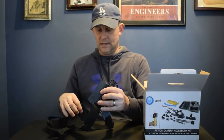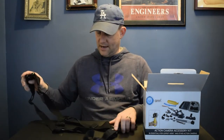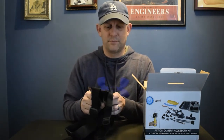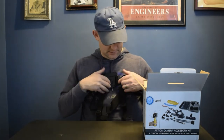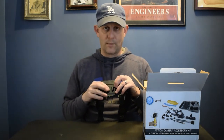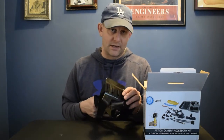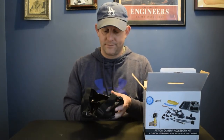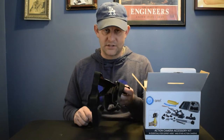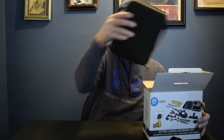First up is the chest strap — that's exactly what I went to the store looking for. It's pretty rigid plastic. It goes on like this, buckles around the side and the back, then you clip in a GoPro buckle right here to attach the camera. I'm going to use this with my GoPro and my Osmo Pocket, since I have the adapter that lets me hook GoPro accessories to the Osmo Pocket. This is going to come in really handy.